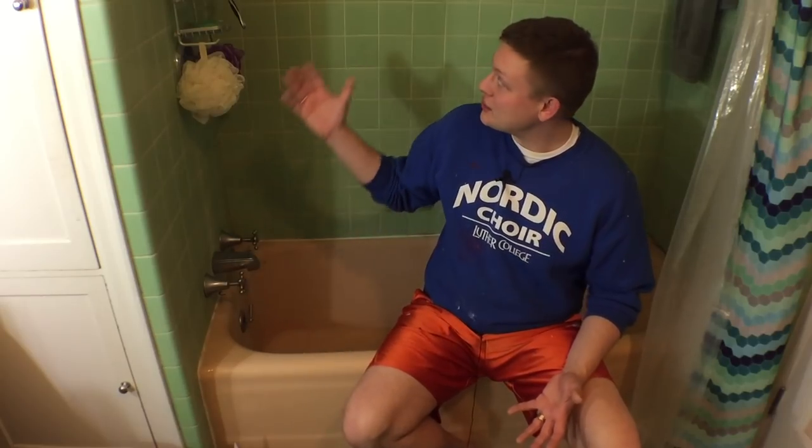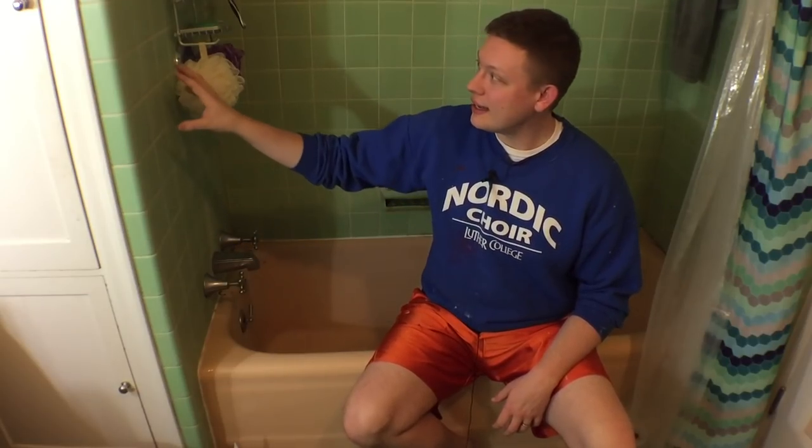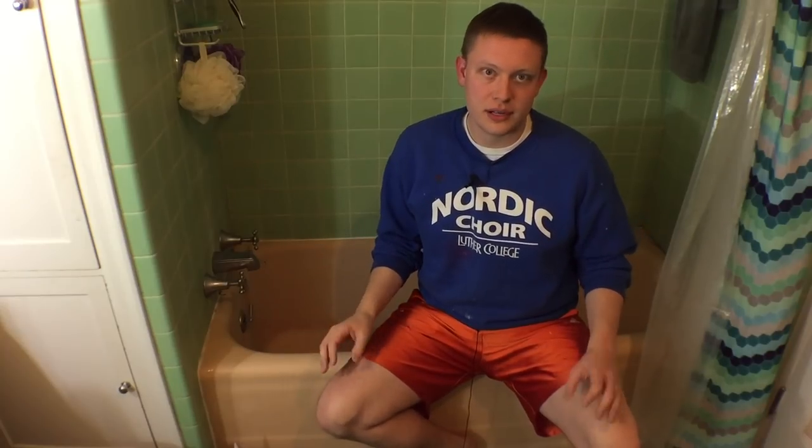I live in a 1936 Tudor Revival style home. With the character home comes things like these awesome colors that you'd see in the 30s, 40s, and 50s, but it's super great quality and it's porcelain, so we do what we can to maintain the good quality products in our house.